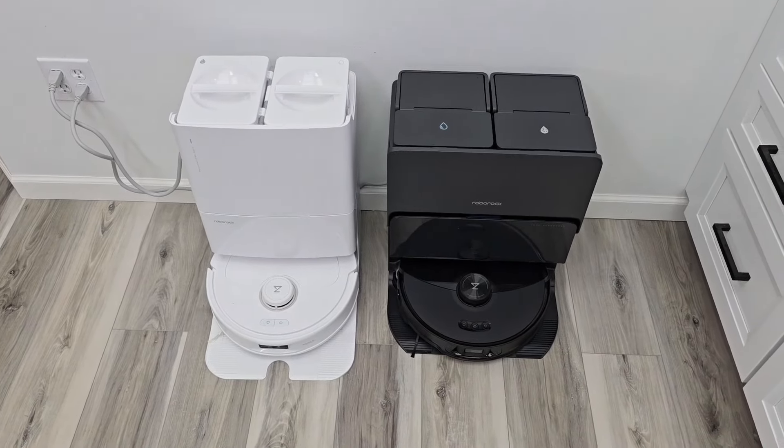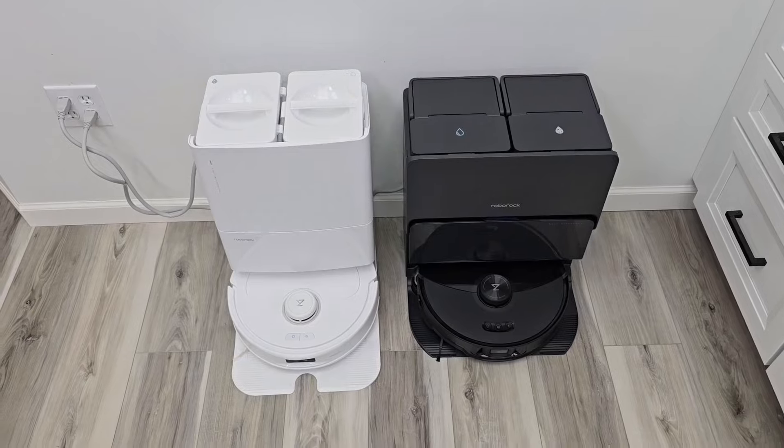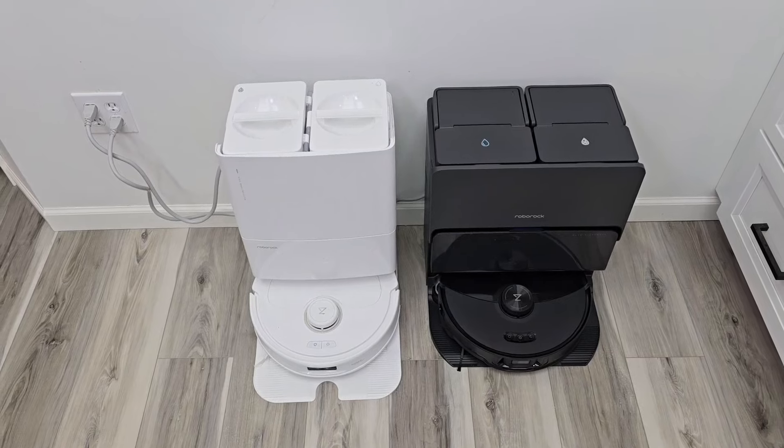Be sure and check out my videos on these brand new Roborock vacuum cleaners. I got the Roborock Q Revo Max V and the Roborock S8 Max V. I've got comparisons and setup videos — these are really amazing robots and I'll be comparing them to the older ones.